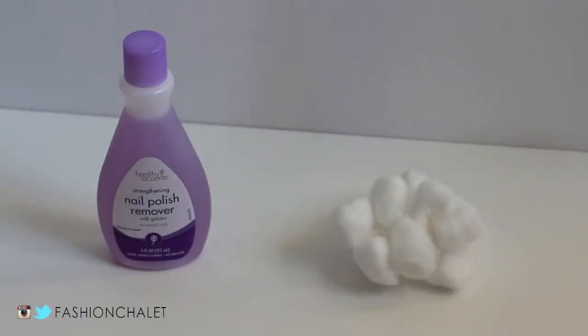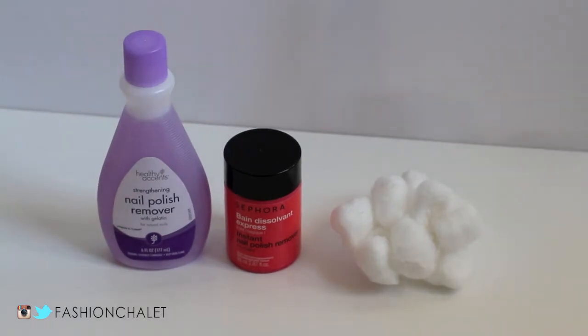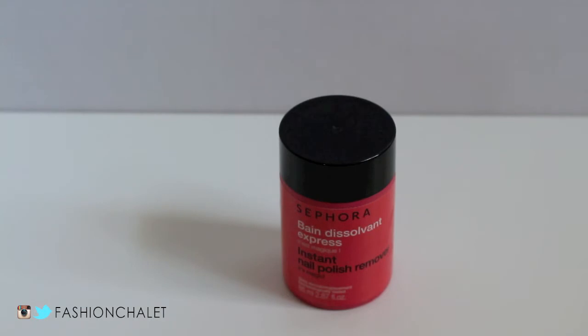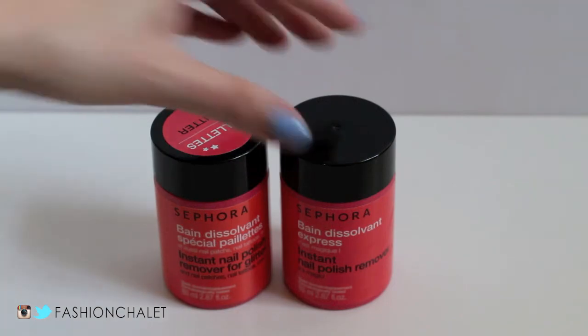Remember when nail polish removing involved nail polish remover and cotton balls? Wasn't that such a pain and it took forever? Have you tried the Sephora instant nail polish remover? This is magic in a bottle — no more nail polish remover and cotton balls. There's also one that helps to remove glitter nail polish with such ease; it's phenomenal.